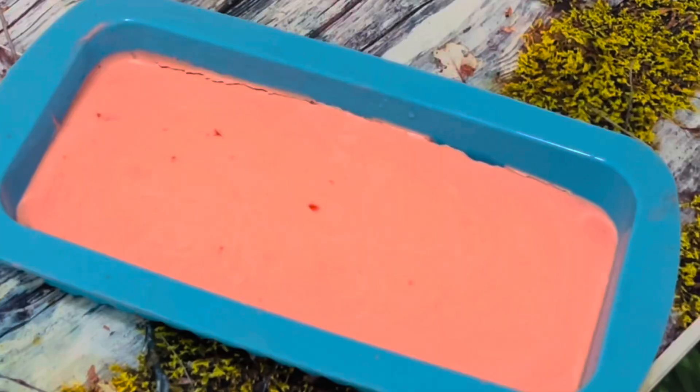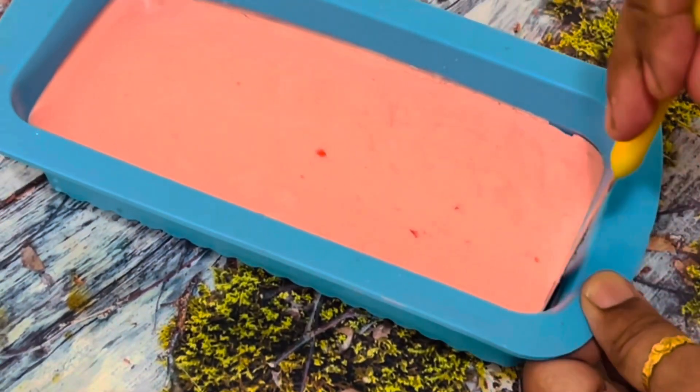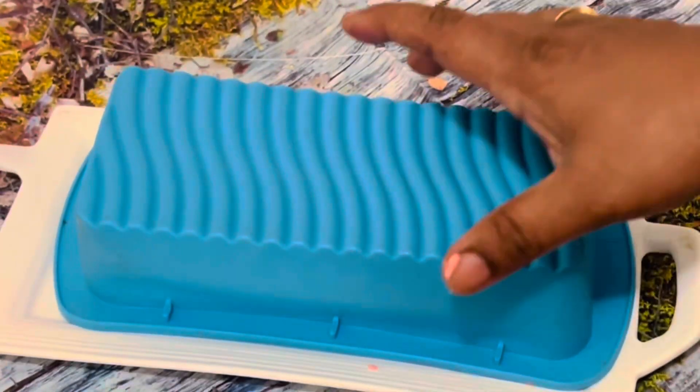After 45 minutes, I remove it from the refrigerator. I am going to run a knife along the edges and flip this onto a plate. Now this refreshing jelly dessert is ready for serving.